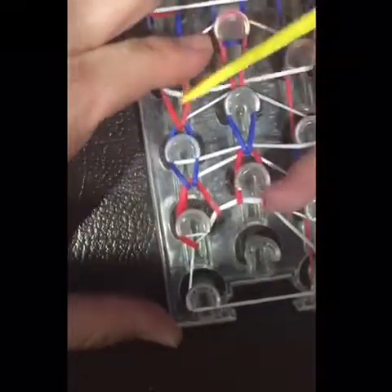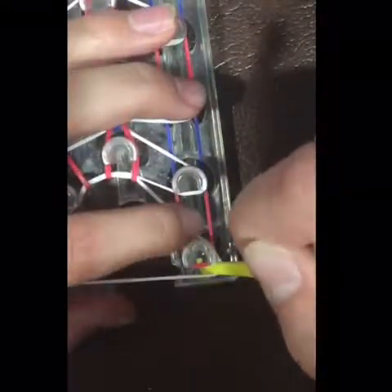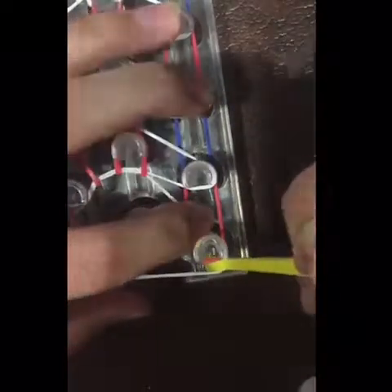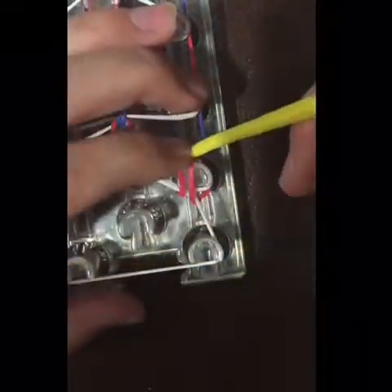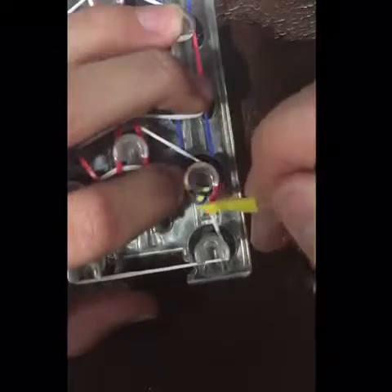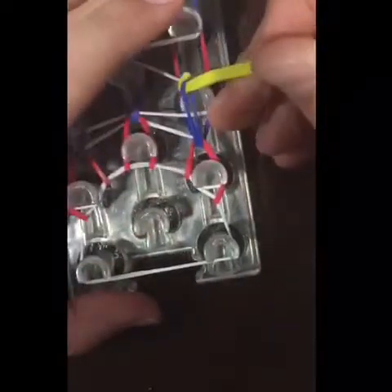You're going to finish the row here. On this side it's the same thing — you're going to push this white band back, grab the red band, and go up with the red band.